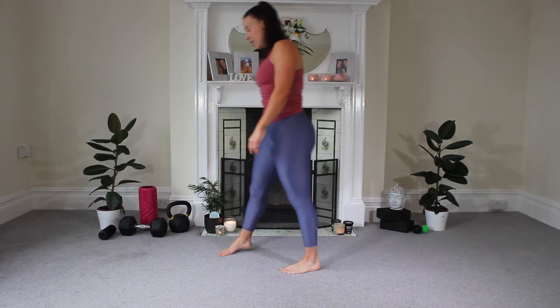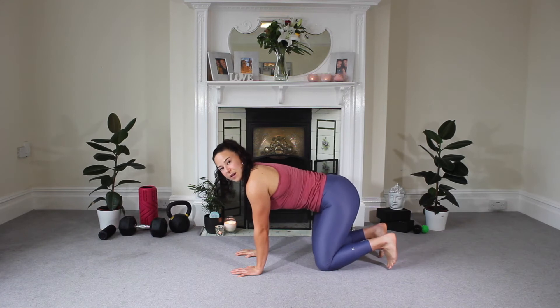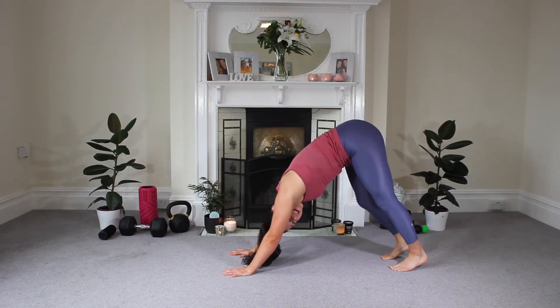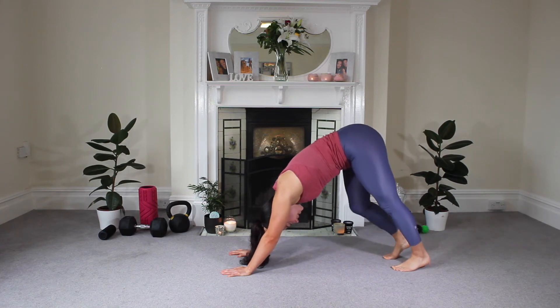We're going to take ourselves to the side, then come down onto all fours. Hands directly underneath those shoulders, tuck the toes, and we're going to lift ourselves up into down dog. From here, pedal those feet out — just release and feel the stretch through those calf muscles down the back of the legs.